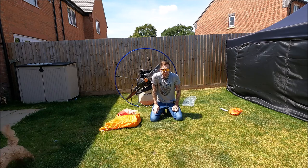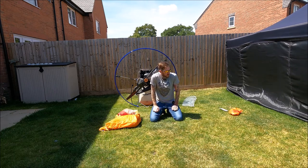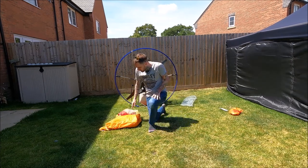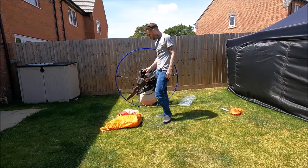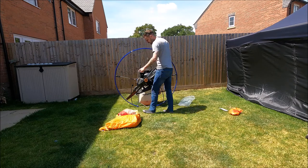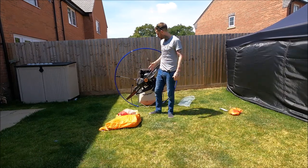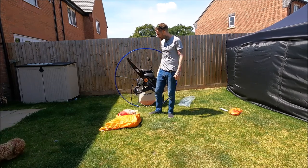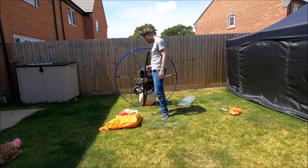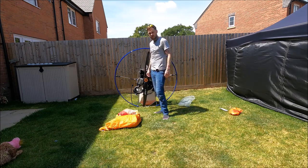I'm going to time-lapse the build because you don't want to listen to me swearing when I can't figure it out. One thing I should mention: these tents work on all paramotors - it hangs off the frame and you can adjust the size, so it doesn't have to be a Parajet Maverick, it can be anything.